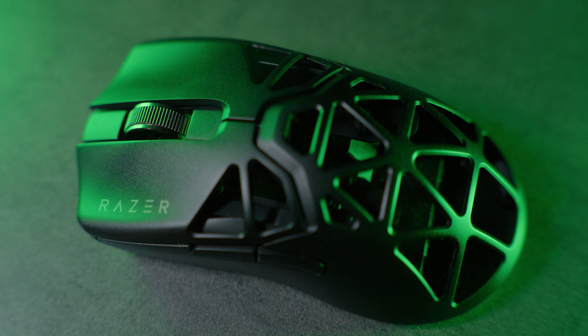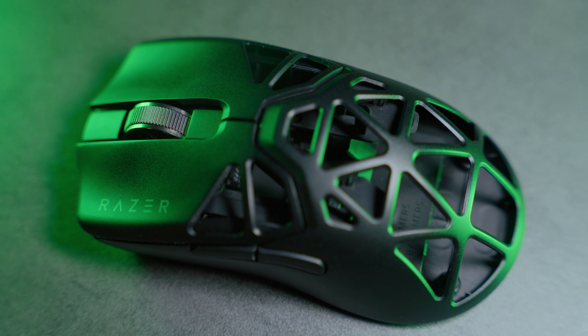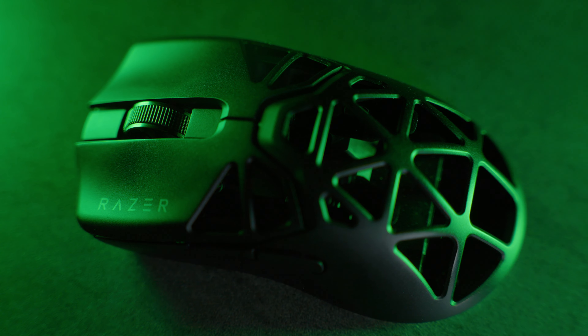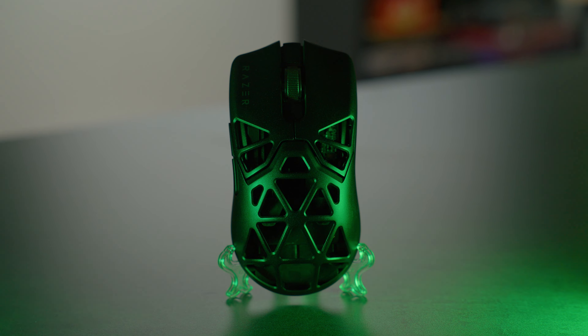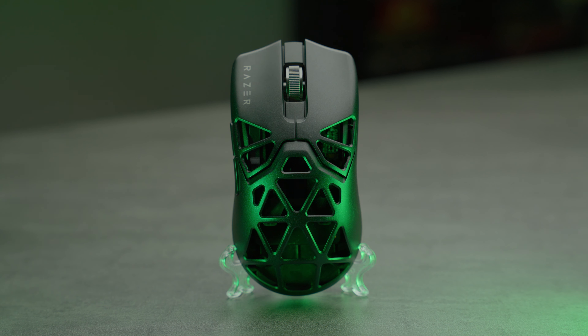So finally after all this time we actually understand what has taken Razer so long to come out with the Razer Viper Mini Signature Edition. It's not just the fact that this mouse is made out of magnesium — they're actually claiming that they spent about a year developing the wireless tech. I've been playing around with this mouse a lot and testing it out quite a bit, and I wanted to share my results. Just to let you know, I am releasing this video just a couple of days after the first 8K drop, so anything you're seeing here could be subject to change.